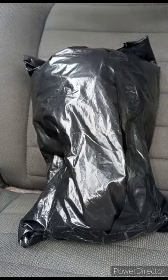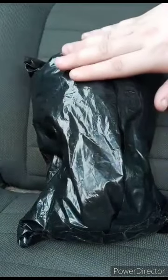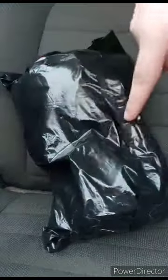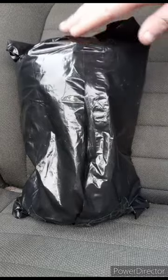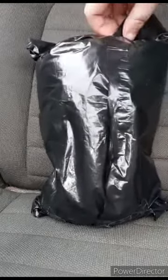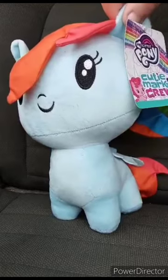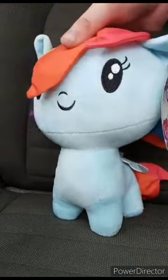Another unboxing day — this was supposed to be delivered yesterday but wasn't. Getting it out of the bag. It's a Cutie Mark Crew Rainbow Dash plush.